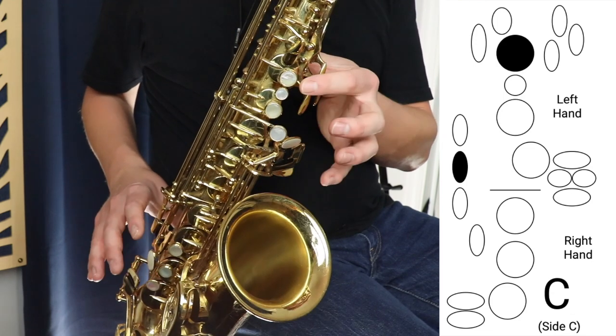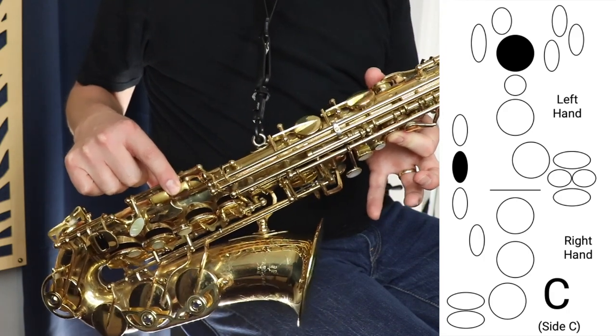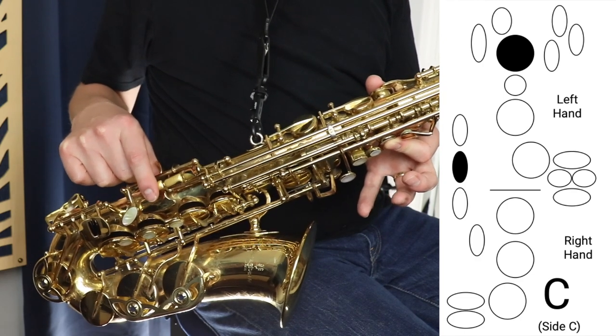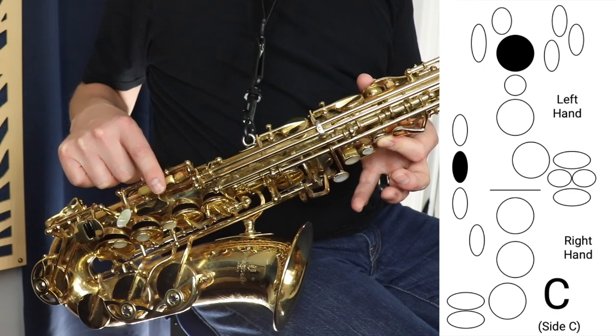Side C is pressing the B key by itself, and then you find the middle key on the side of the saxophone — not this one, not this one, this is the side B flat key. It's this one: the side C.